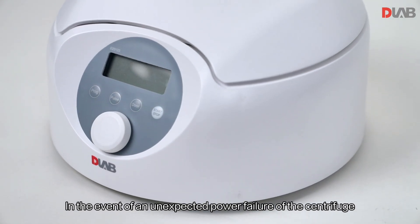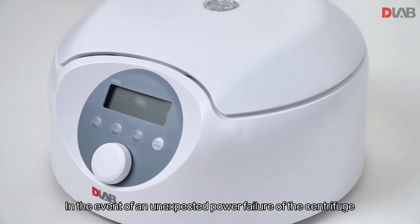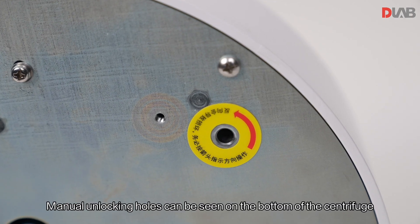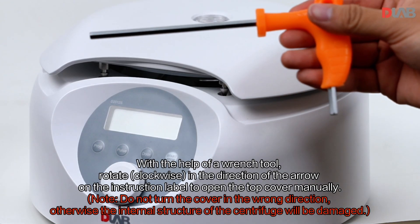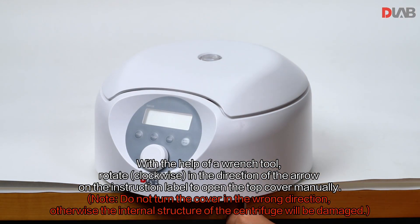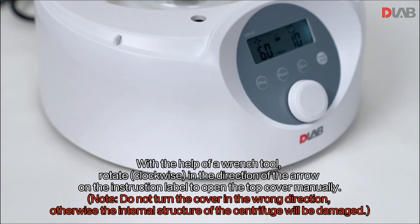In the event of an unexpected power failure of the centrifuge, manual unlocking holes can be seen on the bottom of the centrifuge. With the help of a wrench tool, rotate clockwise in the direction of the arrow on the instruction label to open the top cover manually.